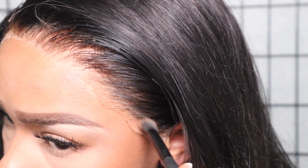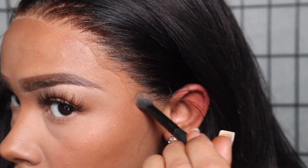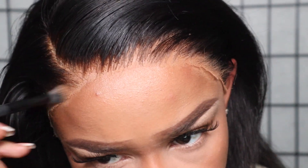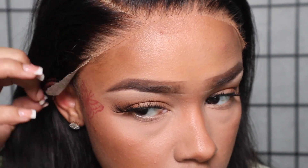Once that's done, we're going to go in with our Even Lace spray using two to three layers, and our Songbird blow dryer in between. Once that's done, we're going to get into styling.